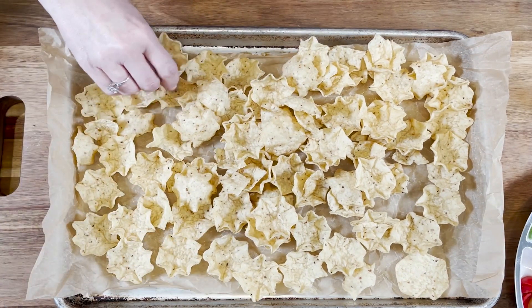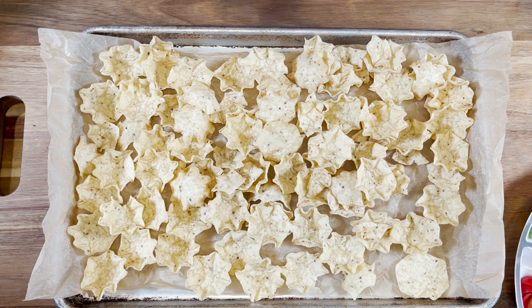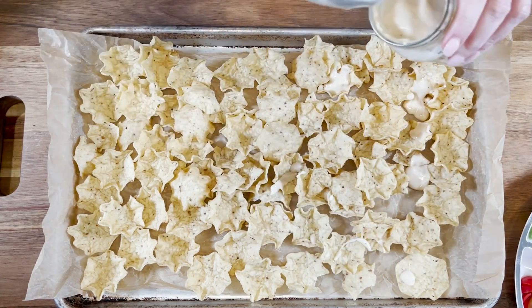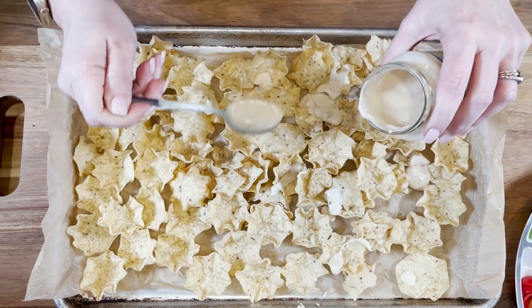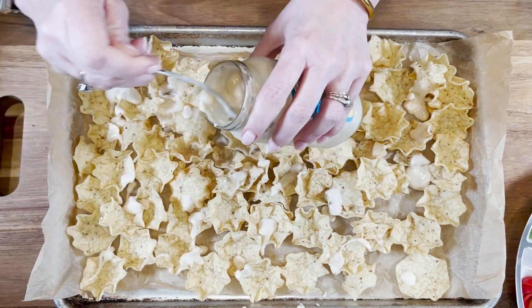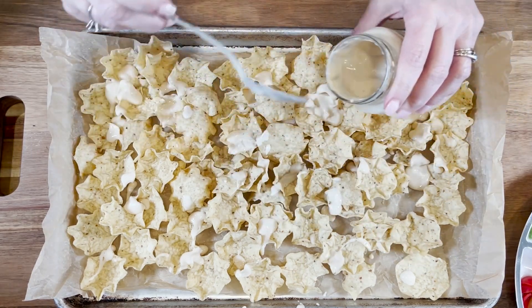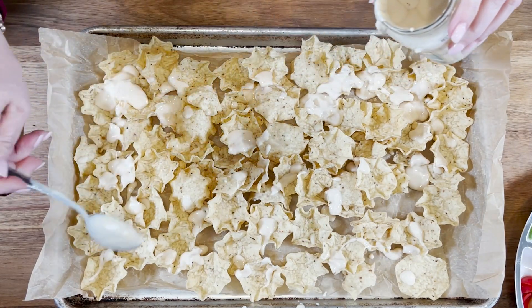Now we take some pre-packaged alfredo sauce — you can totally make yours homemade with a white roux and some cheese and seasonings if you'd like, but we're using Newman's Own for ours because this is a quick appetizer. About half a cup — just spread it over and get it evenly distributed on top of those chips.